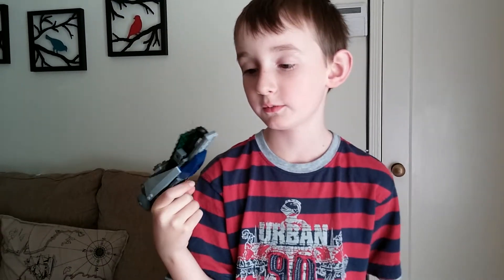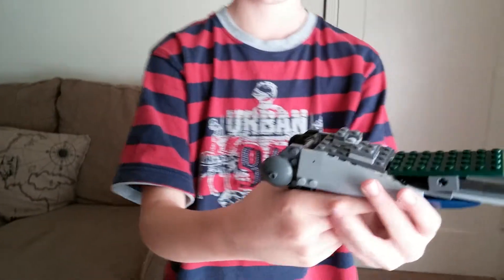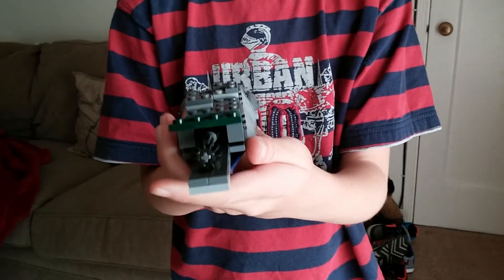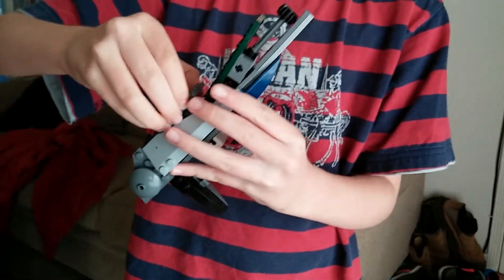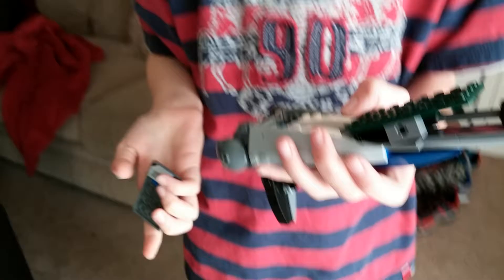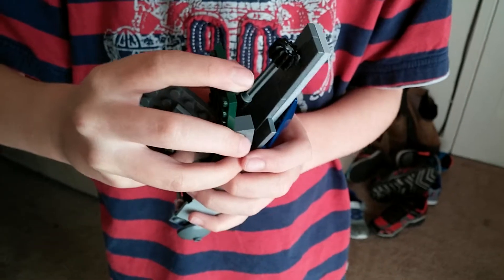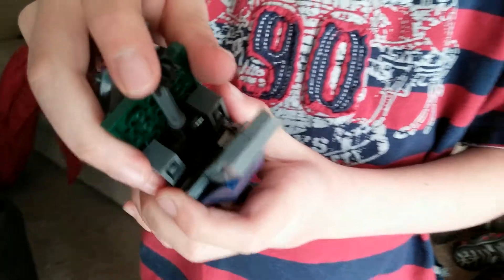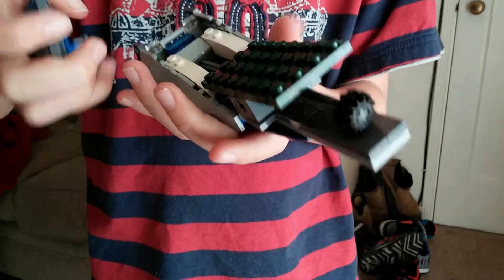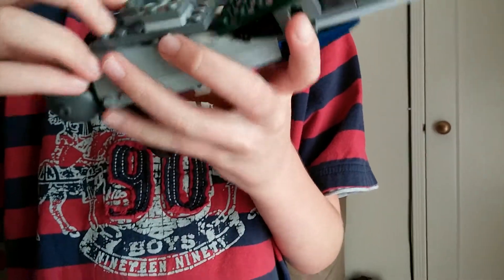Hi, I'm Corbin and I would like to show you my blaster. It's right here — it has a blaster piece right here. If you would like to look inside, I can do this. It's part of the inside, and you can see part of it.